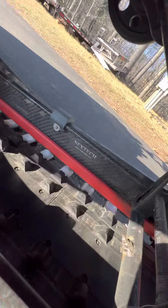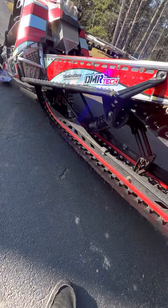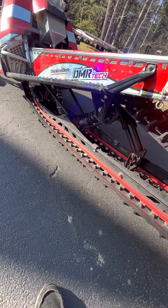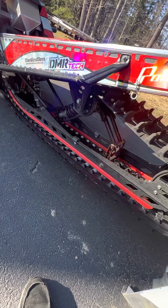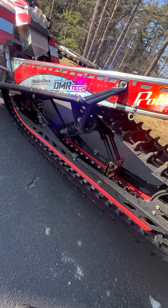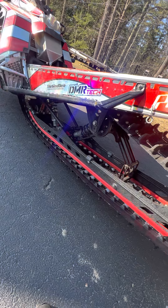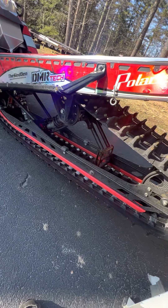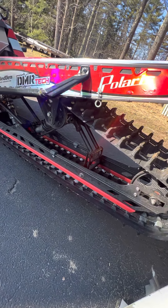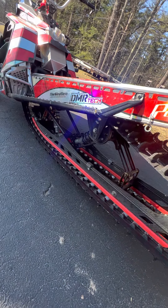You can visit them at carbonsled.com. I am so stoked I went this route — it's badass, and it is very light. I did have Fox Floats in it before. Those are very new to me and the people involved in this sled, and I couldn't quite get them exactly where I wanted, so we ended up back with the Walker Evans stock shocks for now.